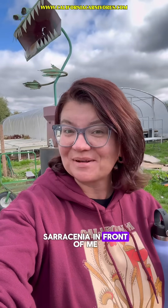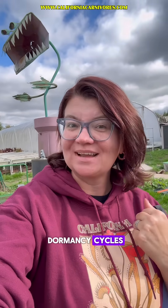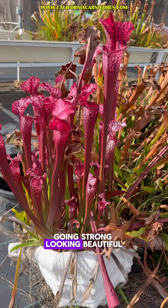I think these Sarracenia in front of me are really going to show you the variation in dormancy cycles, so let's take a closer look. Here we have Dana's Delight, which is a leukophylla hybrid going strong, looking beautiful.